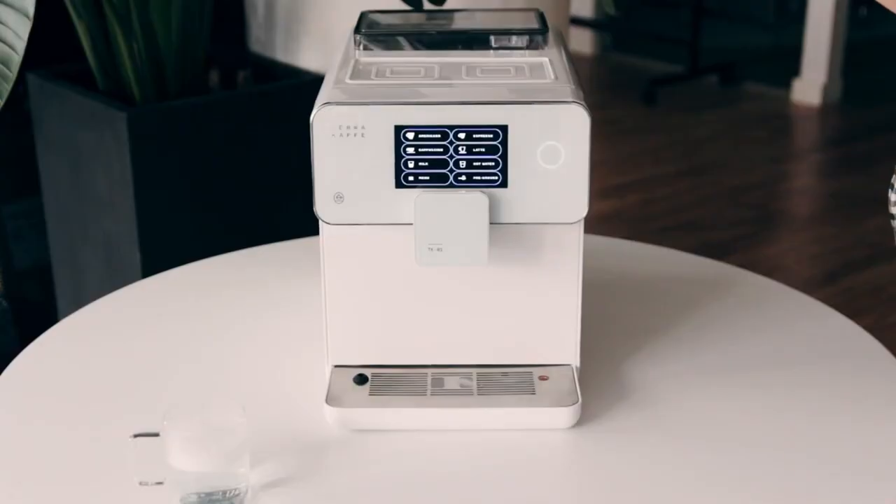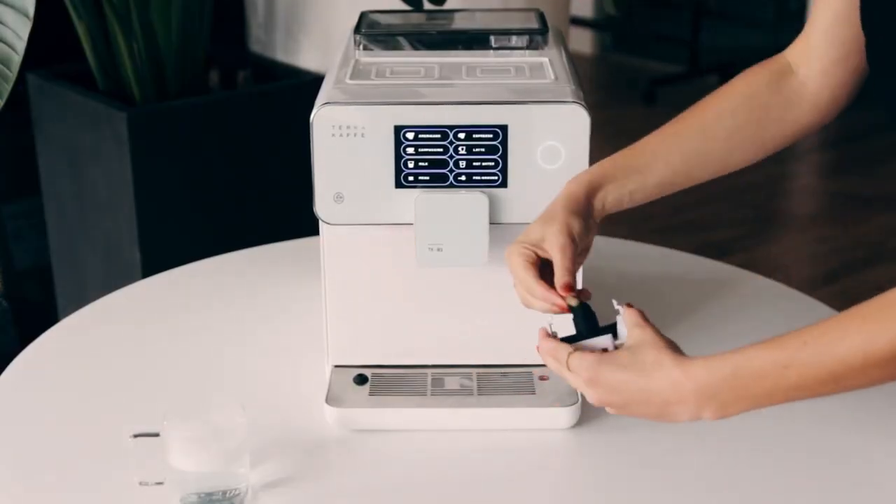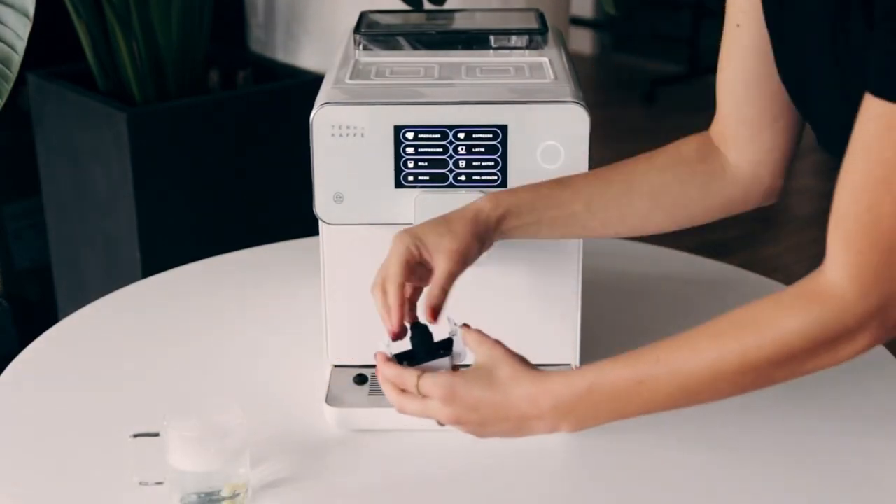Properly cleaning the milk spout and reassembling it correctly is essential in maintaining your TK-1. To remove the spout, push in on the left and right buttons and pull down until the spout is fully removed.